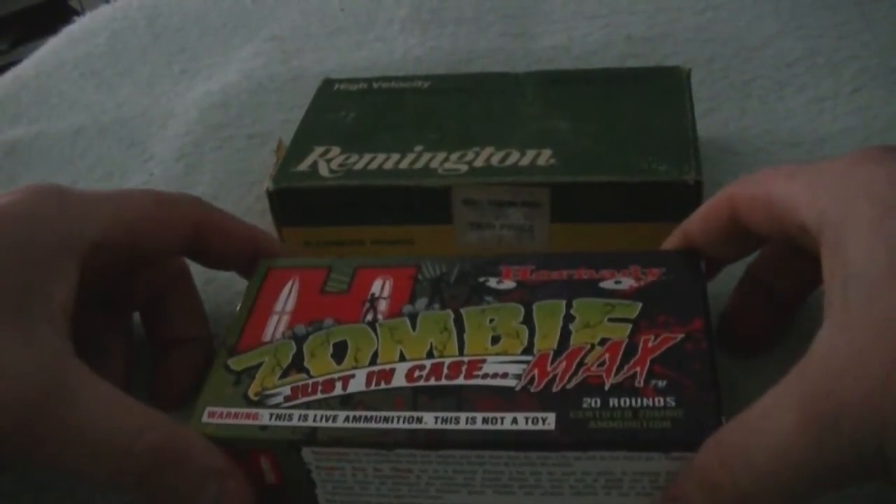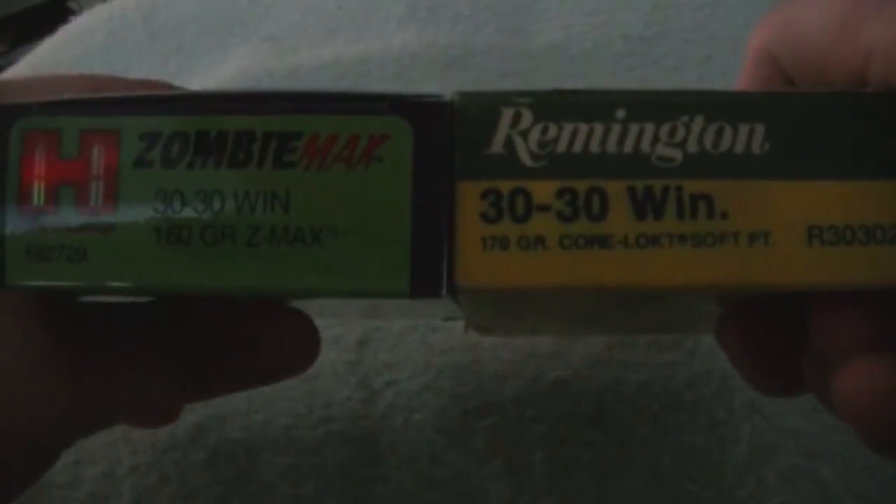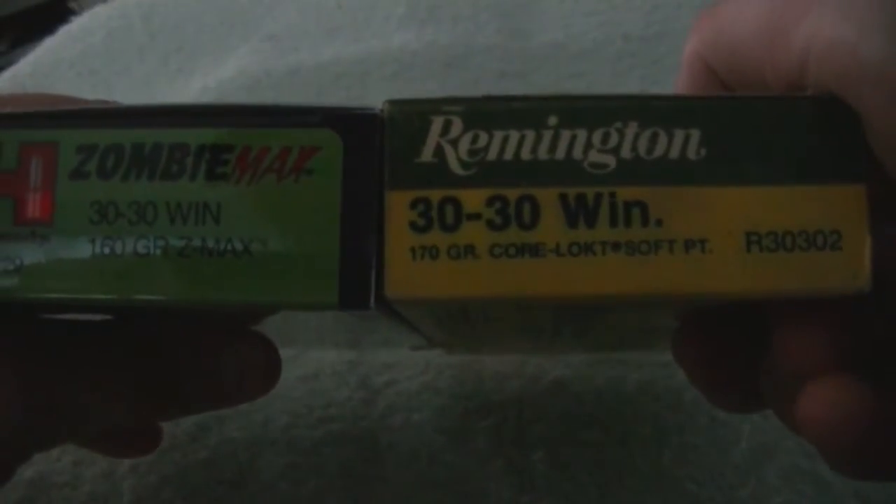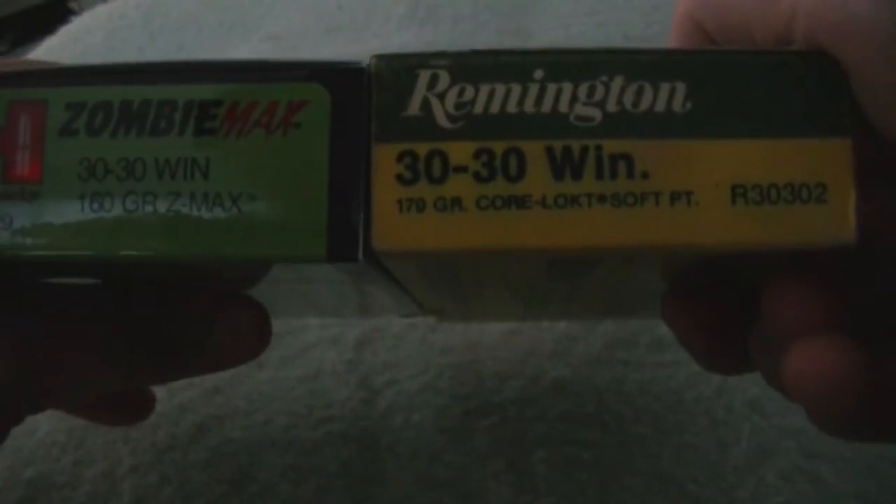Hey guys, just going to make a video on comparing the Hornady 30-30 ammo to the Remington 30-30 ammo. First off, the Hornady Zombie ammo is 160 grain. Remington is 170 grain — that's soft point.